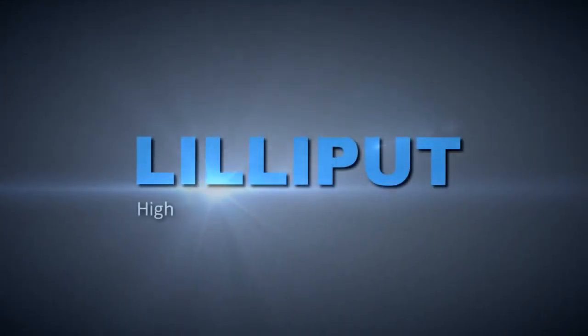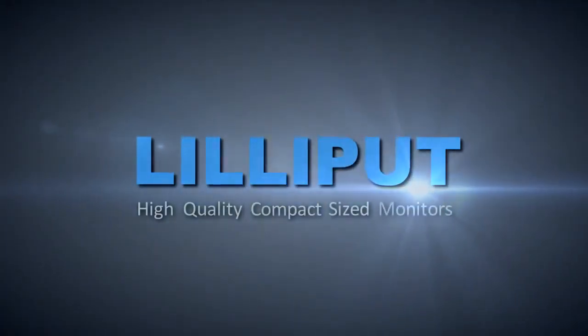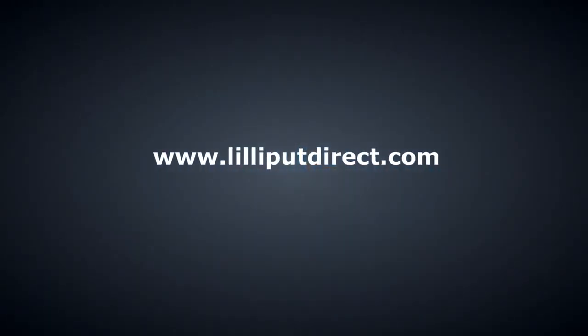The Lilliput 664 range — no other monitor combines so much technology, build and image quality, and functionality whilst retaining such a small footprint. Buy yours now at our website www.lilliputdirect.com.